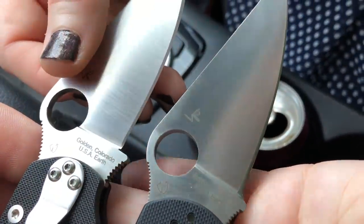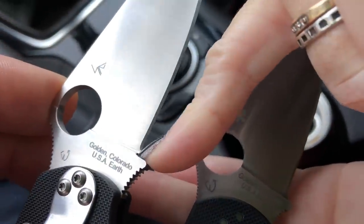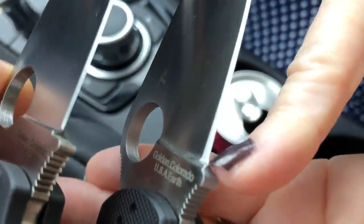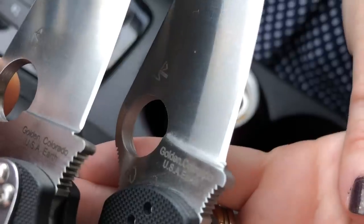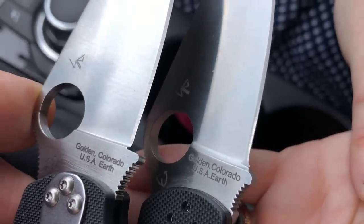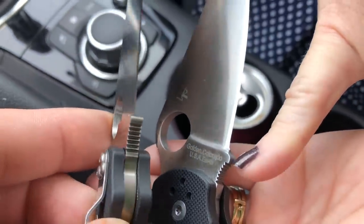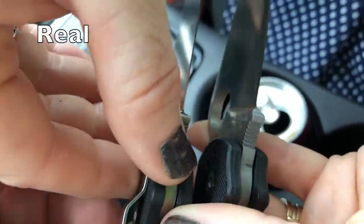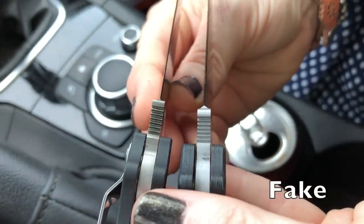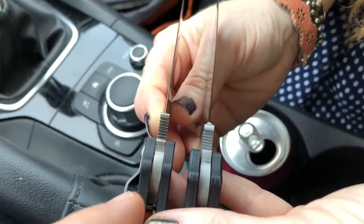Look at the choil and ricasso area. On the real one you can see how it's flat against there — there is a defined flat. On the fake it just goes rounded — it's a little unfinished. There's also a difference on the jimping, and you can see the layered G10 on the fake where you can't see it as much on the real one.